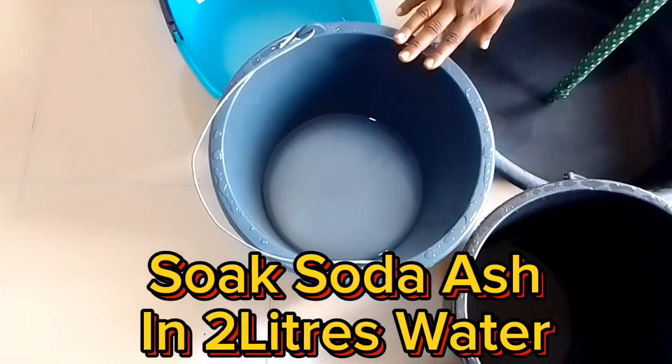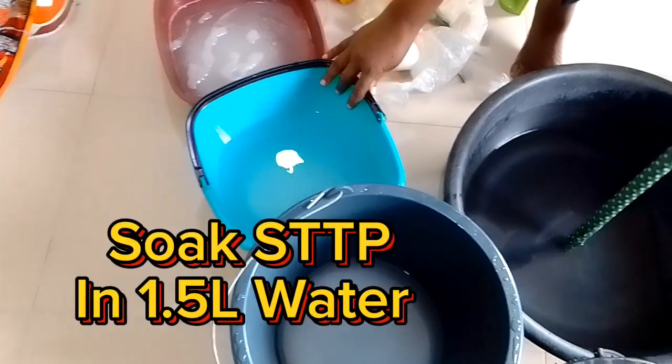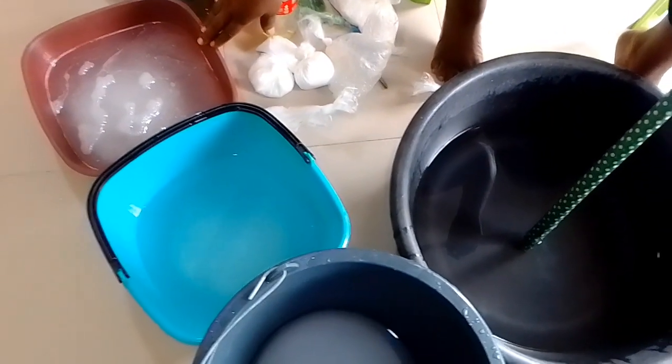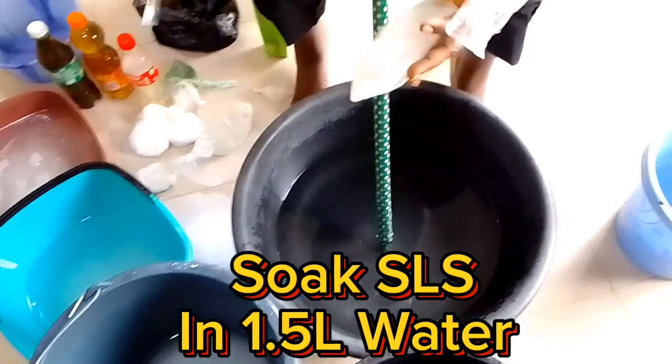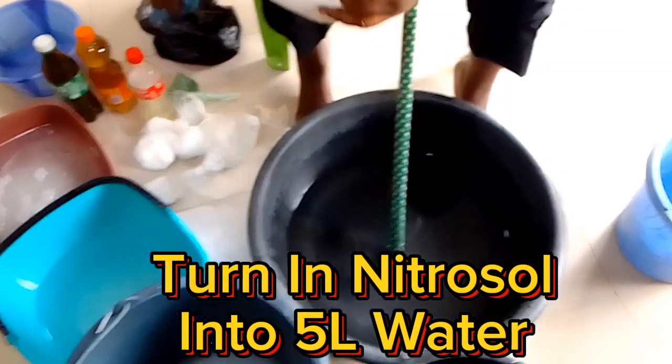Soak Soda Ash in 2 liters of water. Soak Steep PST in 1.5 liters of water. Soak SLS in 1.5 liters of water. Turn in Nitrosol into 5 liters of water.